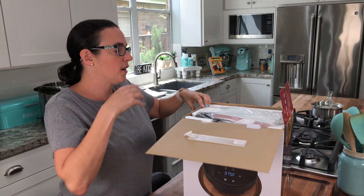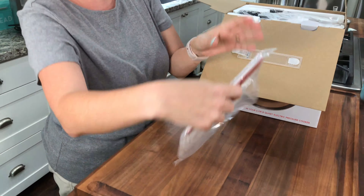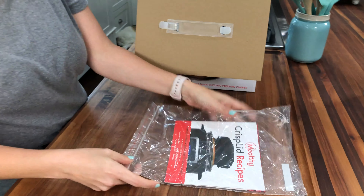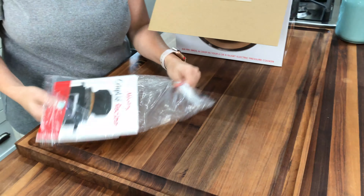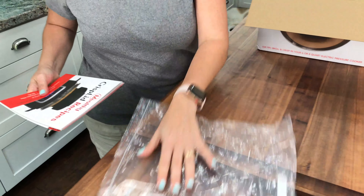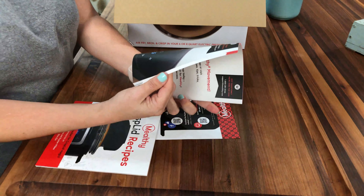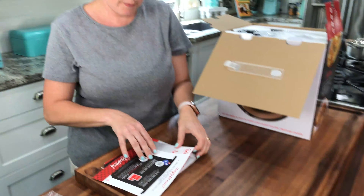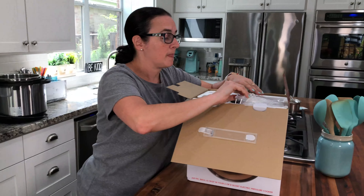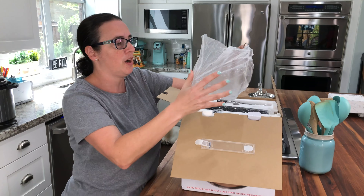It comes in a nice box, and I haven't opened it yet, so this will be my first time seeing everything that's in it. We have a recipe booklet — that looks pretty nice. It's got recipes, a short user guide, and warranty information. So we're going to set this aside. It comes with a lot of handy little accessories from what I see on the box.